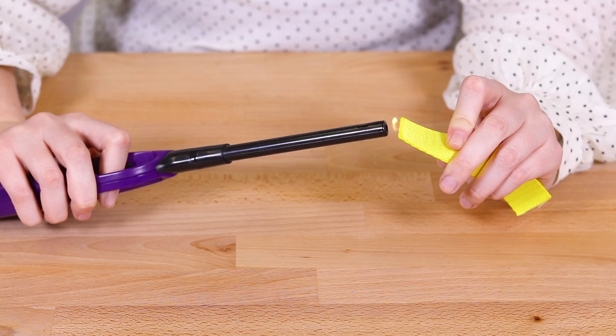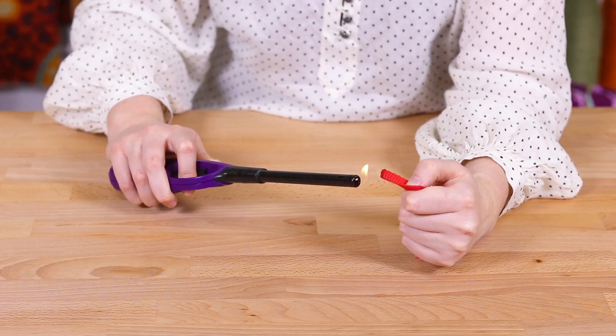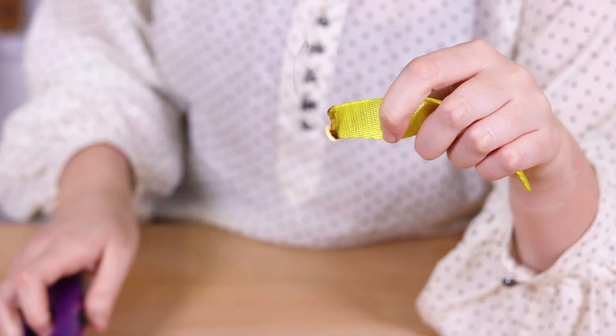Nylon, polypropylene, and polyester webbing can all be sealed using an open flame. Hold the end of your webbing close but not directly in the fire. Sweep the material back and forth close to the flame to evenly seal the ends. Don't catch the webbing on fire as it will create a burnt look at the end of your webbing.